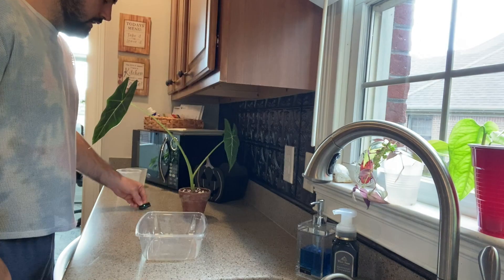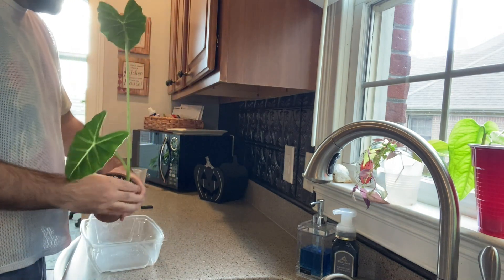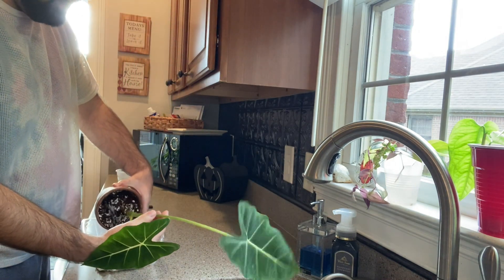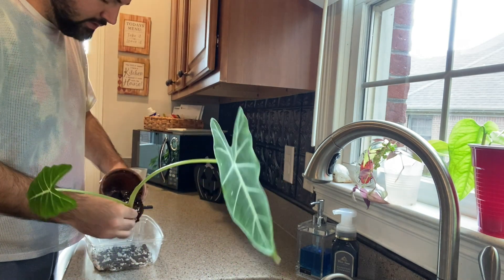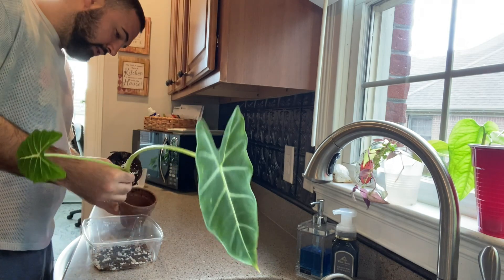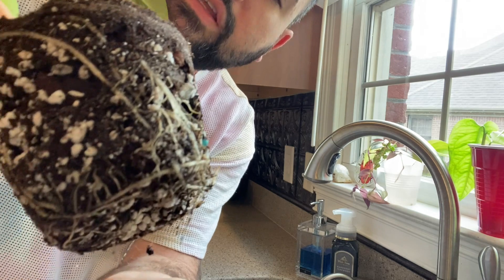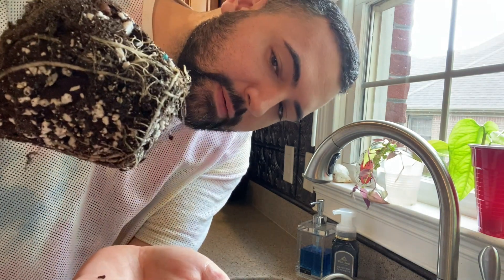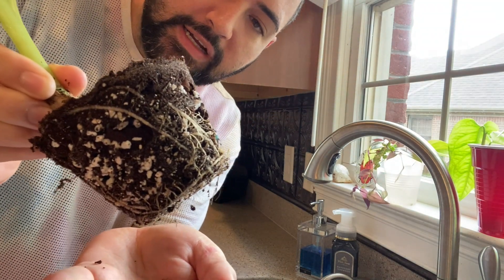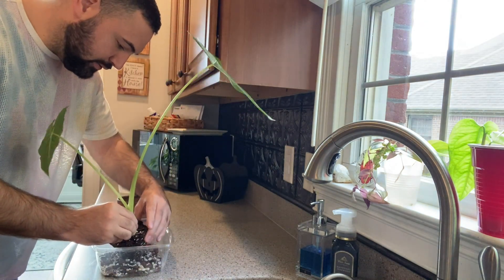The first thing I'm going to do is just dump this soil out here and kind of see what kind of root system we have going on. The roots actually look pretty good — I wasn't expecting it to be like a real root ball, but I'm going to have to get in here and see what I can do to break up some of the soil.